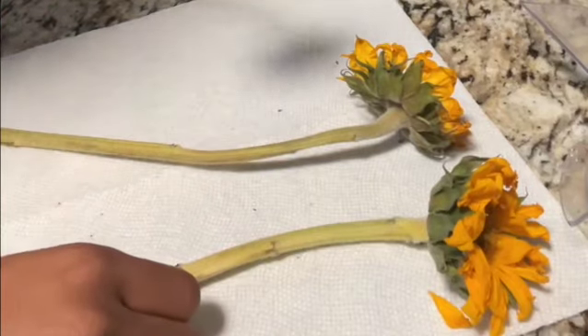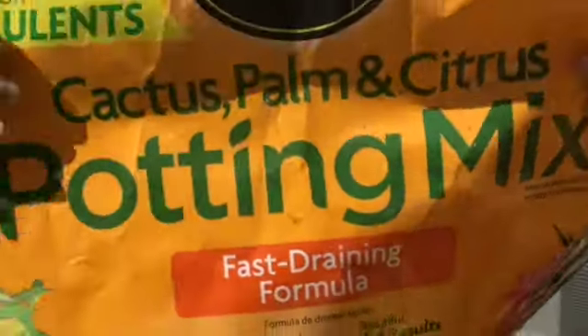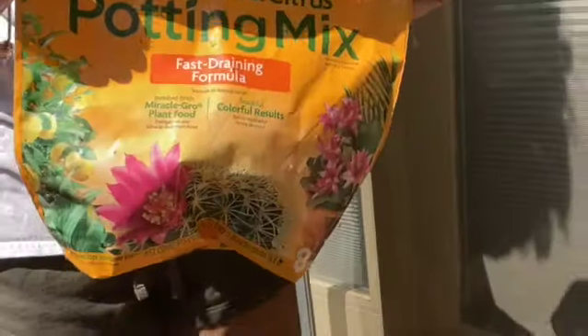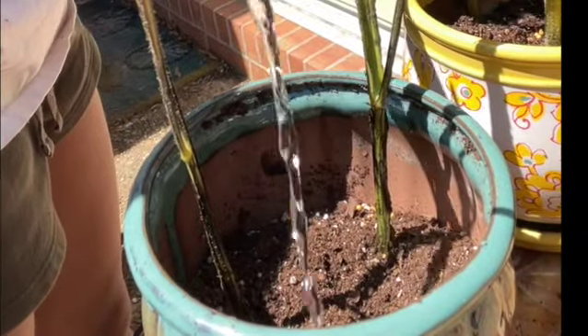Here I have my beautiful sunflowers. I feel kind of bad about cutting them off — I know it promotes growth but it's just the principle of cutting my flowers. This is the potting mix that I use; you can use whichever one you desire.